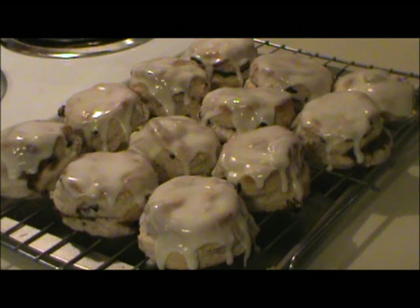Today I'm going to show you how I made some cinnamon raisin biscuits with a cinnamon filling. If you wanted these to be more like Hardee's cinnamon raisin biscuits, then just skip the filling part and add a little more cinnamon to the dough.